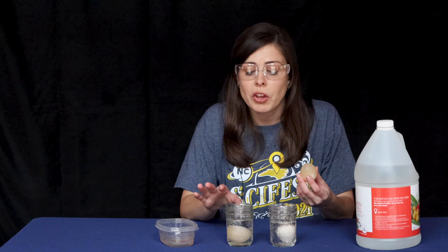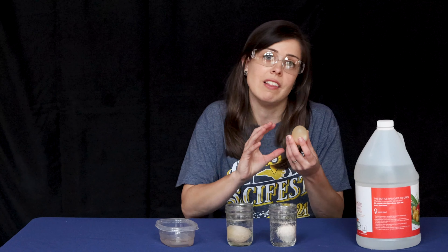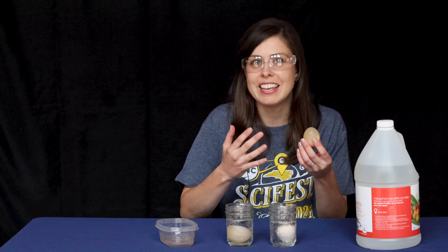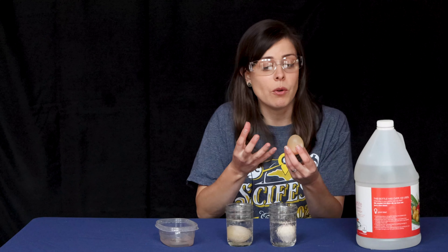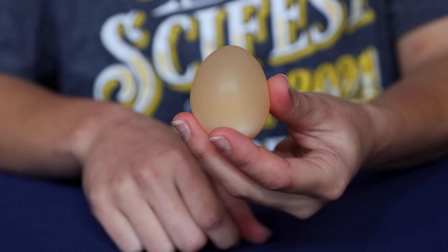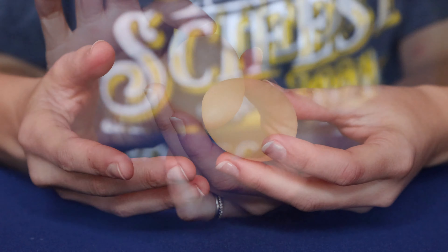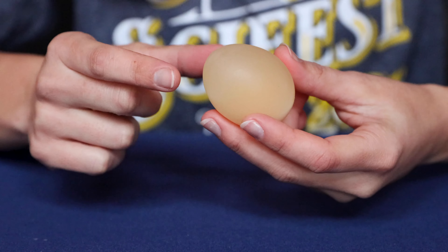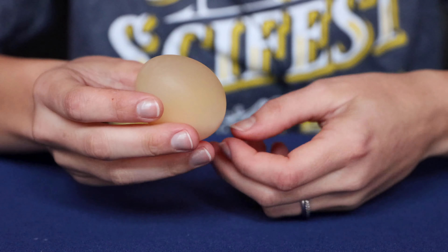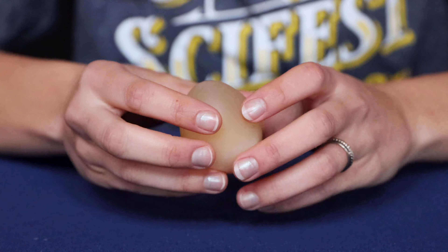After seven days, you'll be able to finally dump out that vinegar, wash off your egg, and check out what is left. You'll have what we call a rubber egg, or some people call it a naked egg, because it's still the egg that you originally put in but it doesn't have the shell. You may also notice that it has actually gotten larger. You still have all the membranes, you still have the yolk and stuff inside of the egg, but you're missing that shell.